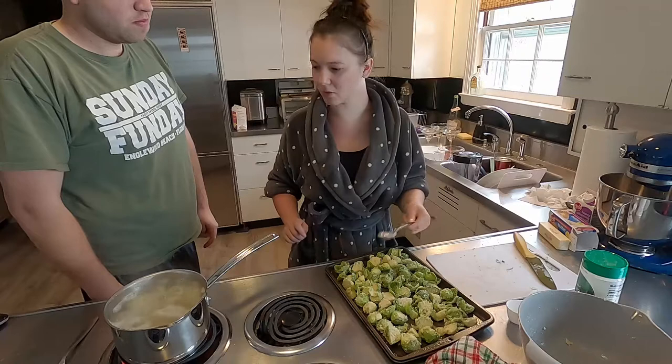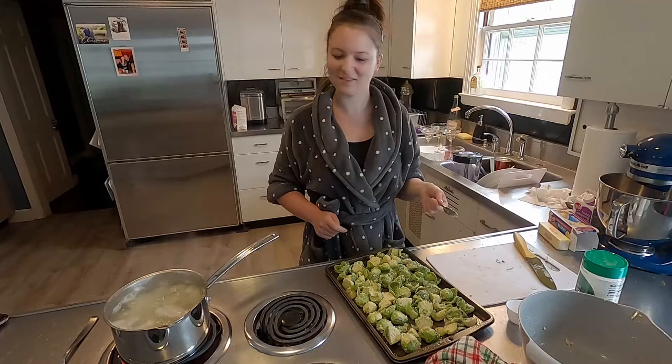Why are the potatoes green? They're not green. Oh, never mind. These are brussels sprouts!